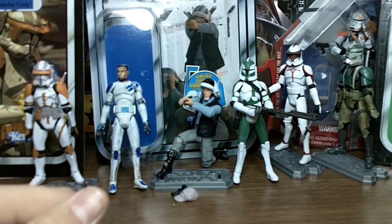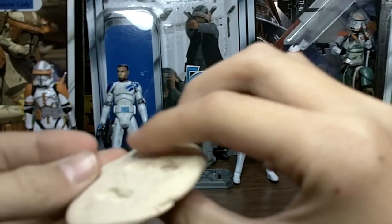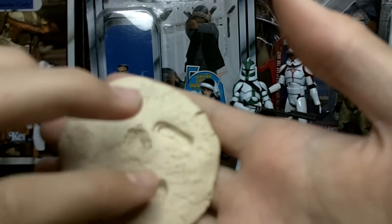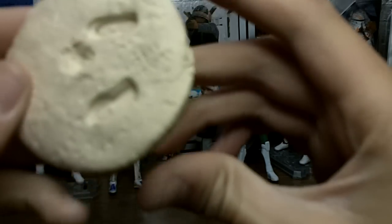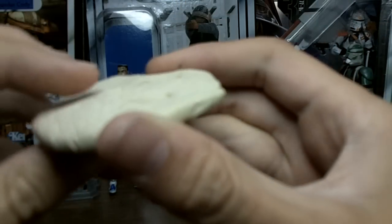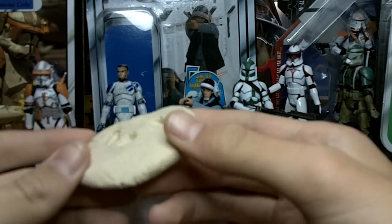I used Air Dry Clay and molded this little piece. It's still drying but it should be done in a couple of days. I put footprints right in it, so when you have any action figure, you can put their feet right there and it'll fit and keep them standing up. I did texture this and it will be painted when it's done — just this little mini display stand.